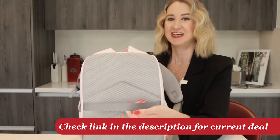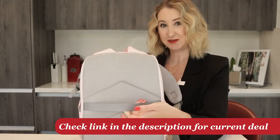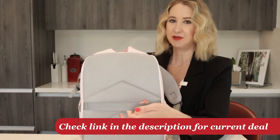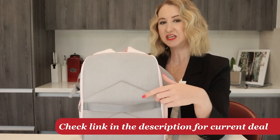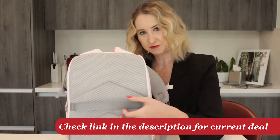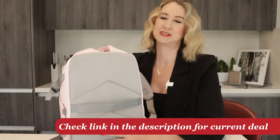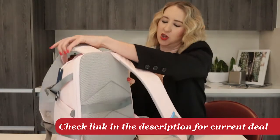This is one of my favorite features and it's so simple — bag makers, pay attention, everyone should have this. It's a trolley strap. So if you want to add this to your luggage, it makes it just a little bit easier to carry. It fits right over most luggage like so, super easy, and then you can take this thing all over the place.